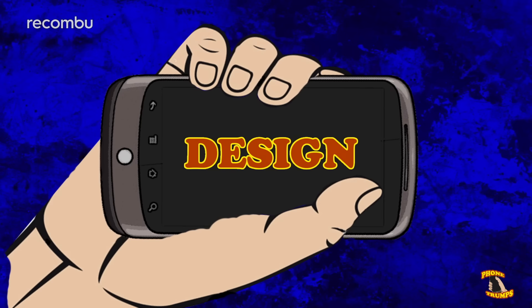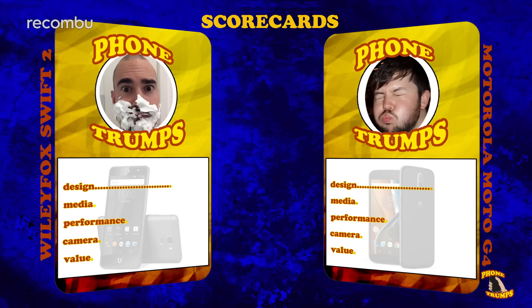First up, design. At 5 inches, the Wileyfox Swift 2 is pleasingly easy to use one-handed. It's got this lovely metallic finish which is nice and rugged and pleasing to the eye, and who doesn't love that sexy fox head logo. The Moto G4 may be bigger, but it's still pretty resilient thanks to its plastic build, and it's extra grippy thanks to this textured back. That sexy fox head logo puts the Swift 2 in the lead.